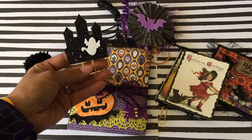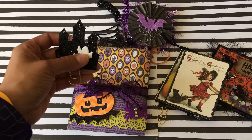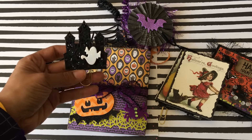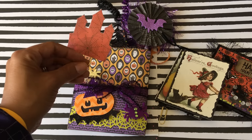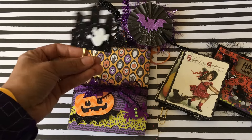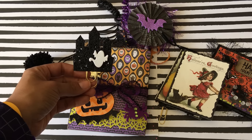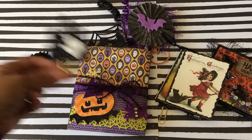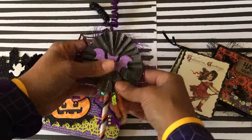I did make a paper clip using that haunted house die that I purchased from Michaels. I also die-cut out a ghost that comes with that same little kit and just made this cute paper clip, backed it with some decorated Halloween paper on the back. It's just cute as a decoration, and if this person uses a planner they could stick it in their planner too if they'd like.